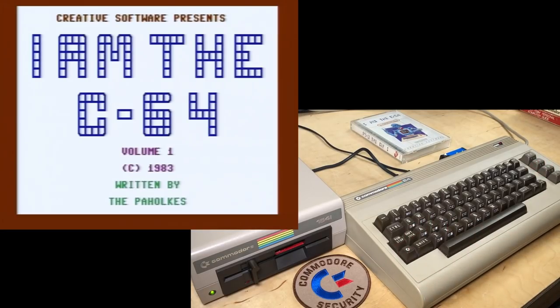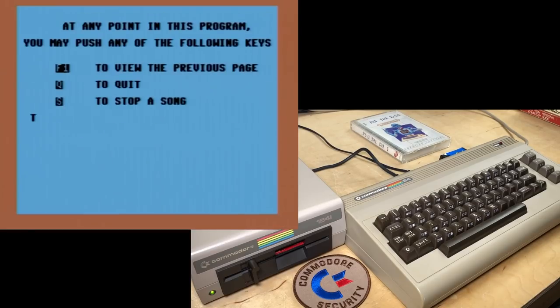'Creative Software Presents I Am—' Whoa. That's like there's copy protection or something. What's it going to do here? Just waiting a while. There we go, music! So: 'Creative Software Presents I Am the C64, Volume 1, Copyright 1983, Written by the Paholkies.' Okay.